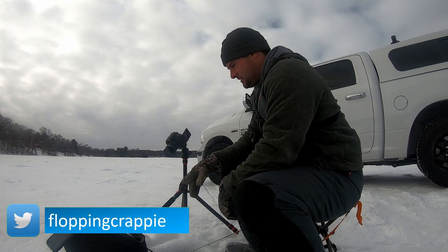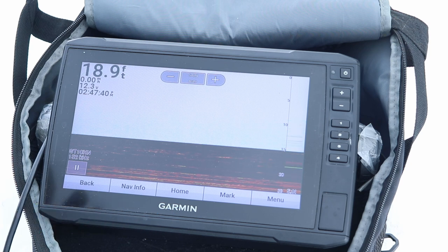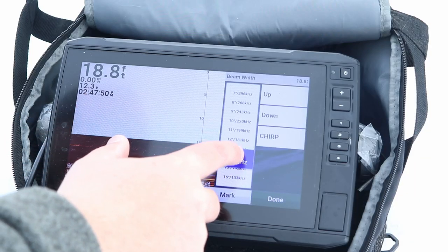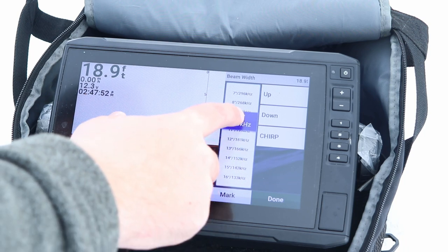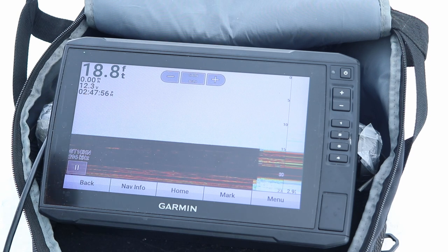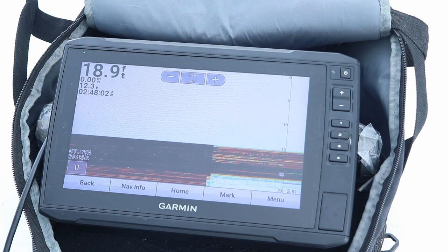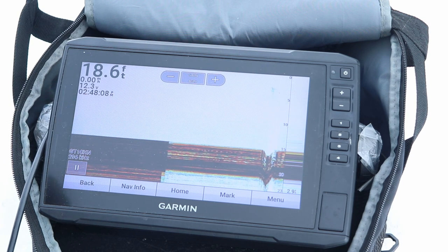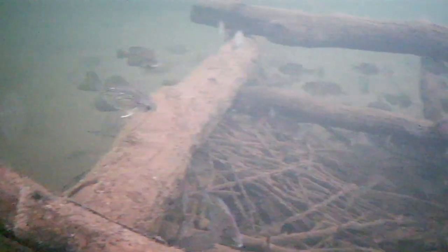Right now, I don't know if you can see this very well, but we're in about 20 feet of water. The reason it looks like it's thick red lines is because we were actually over a brush pile. To kind of help clear this up, the first thing I want to do is go to my beam width and make this as narrow as possible, so it's not taking in all of the brush pile — it's only taking in the small portion that this transducer is hovering over.